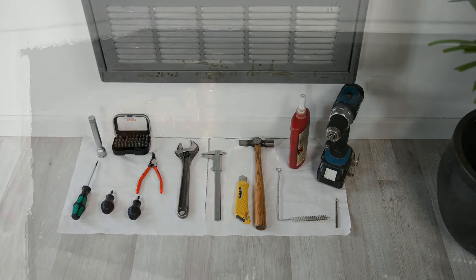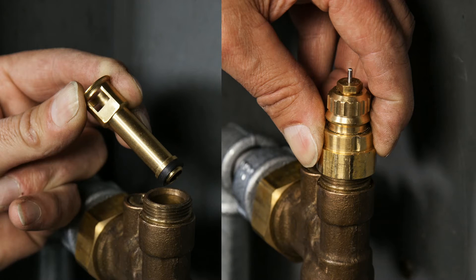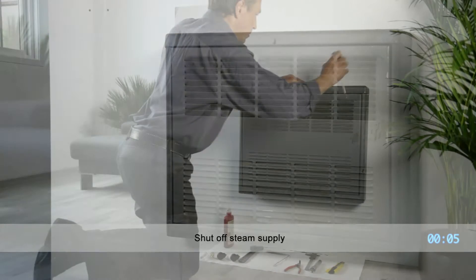With just a few tools, the existing manual valve can be converted quickly and easily, and best of all, no plumbing is required. Your installer will have two key components from Danfoss on hand: the valve insert, which will replace the internals of the existing valve, and the room thermostat, which monitors the room temperature and automatically opens or closes the valve accordingly. The process shown here is unique to the common Vari-Vac steam radiator heating system.